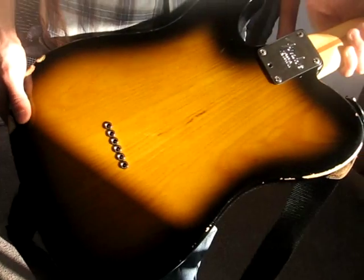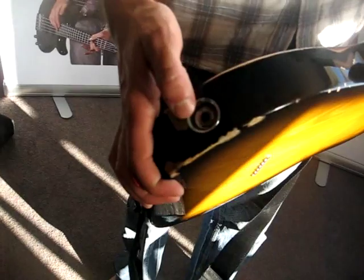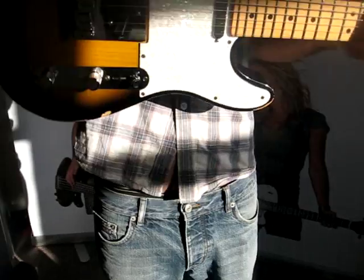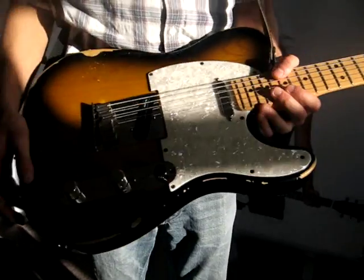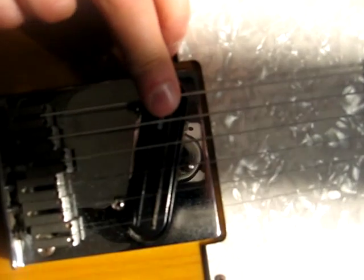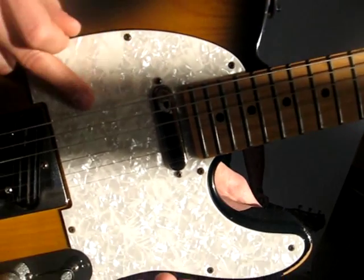So what's different on this? The jack input for a start, that doesn't look normal. That's actually stock. All the electrics have been changed because I put DiMazio pickups in it - it's got a Chopper T in the bridge and a Twang King in the neck. Both DiMazios.